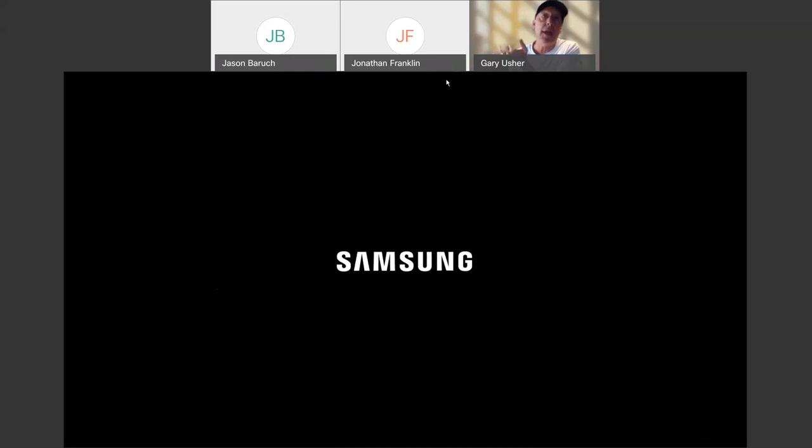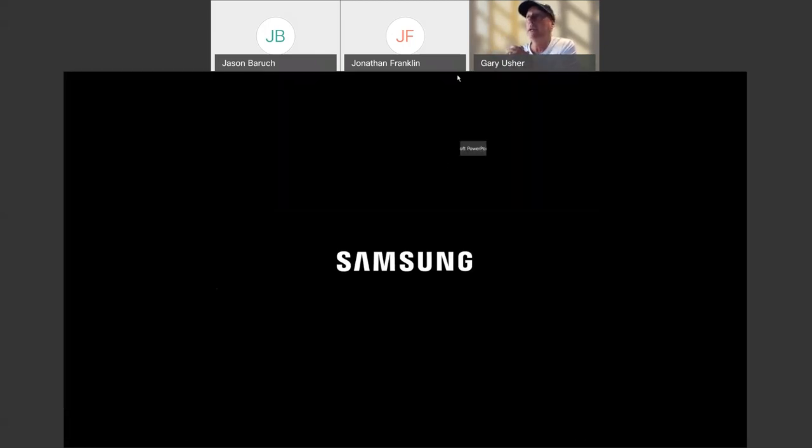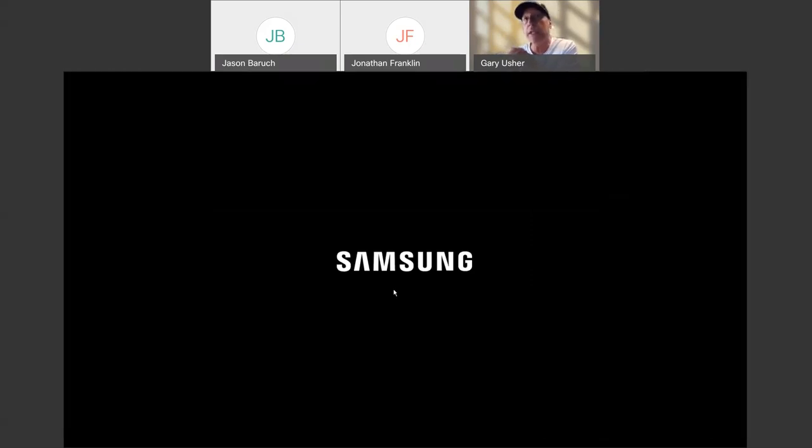I wanted to throw out the slide about screen selections and what the dealers need to look for there. If you've got a certain screen that you love and just don't know if it's compatible, shoot out the question now. There were also mounting questions that came up — if you're bidding on a job right now, you can ask the experts Jonathan or Jason about mounting specifics.